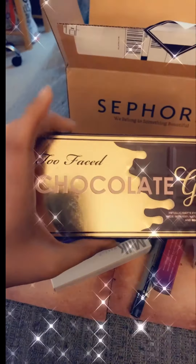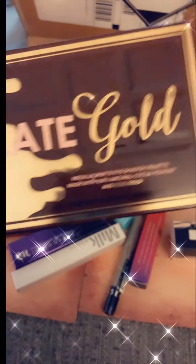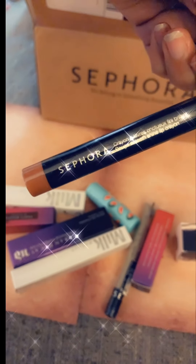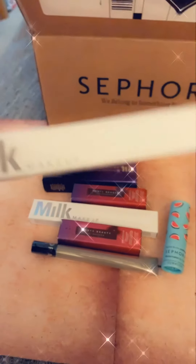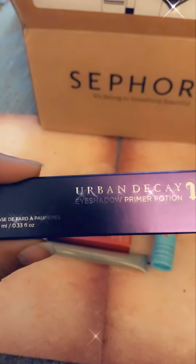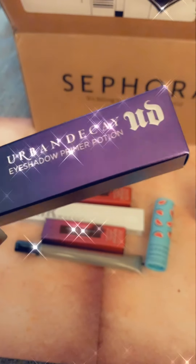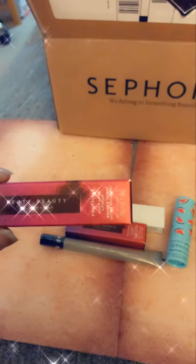This is Chocolate Gold by Too Faced. We also have a crayon, Milk Makeup, a tattoo stamp, and Urban Decay eyebrow primer potion. I use this usually when I use my eyeshadows — I've been using this for a while. And Fenty Beauty.